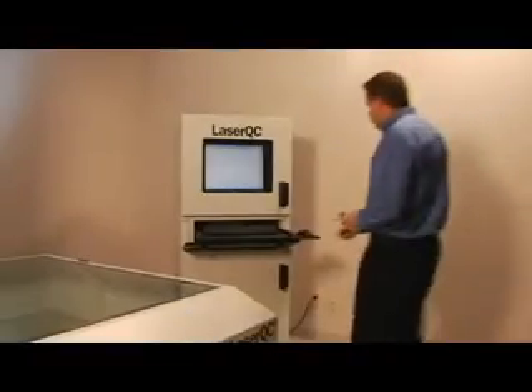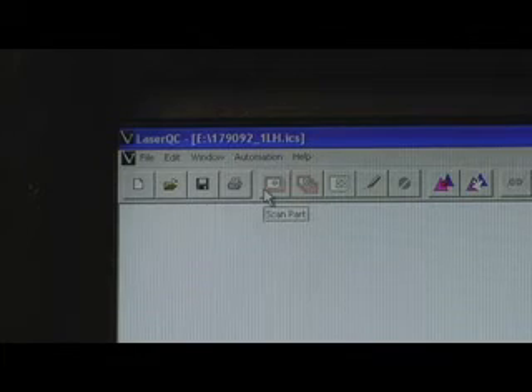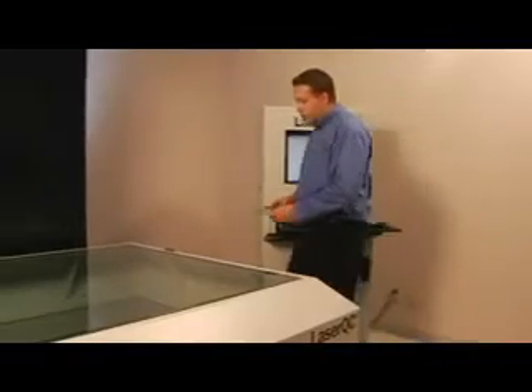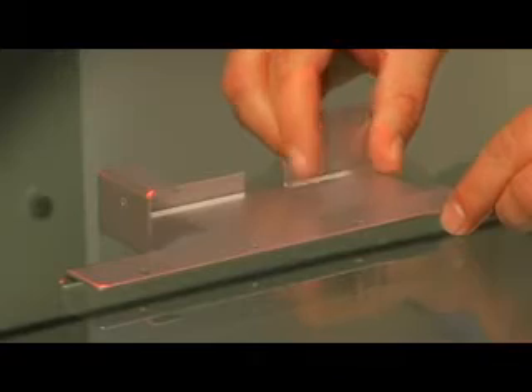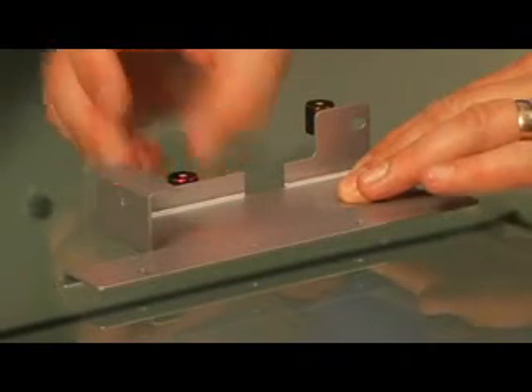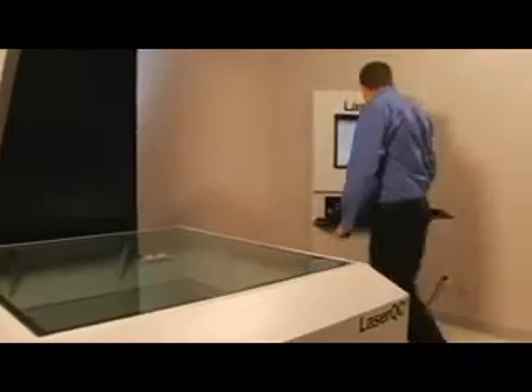How it works: With the inspection file open, the operator simply presses the Scan Part button and places the part in the projected outline. From there, the operator follows the on-screen instructions to place the magnetic reference disks and starts the scan.